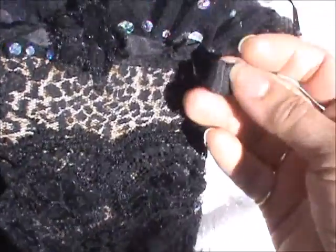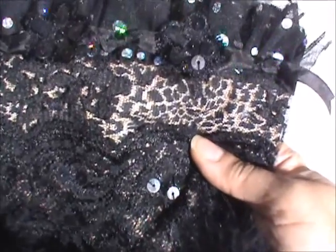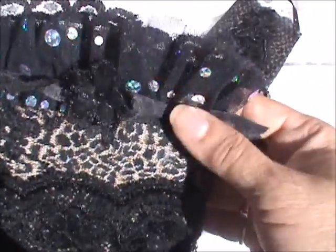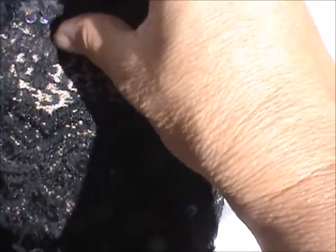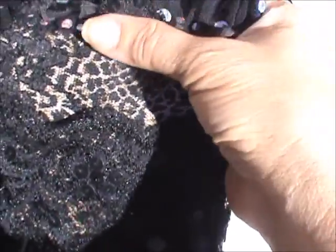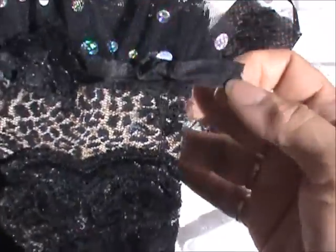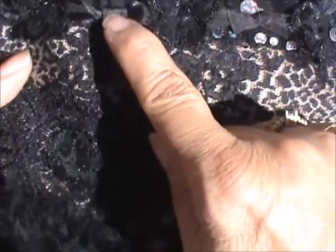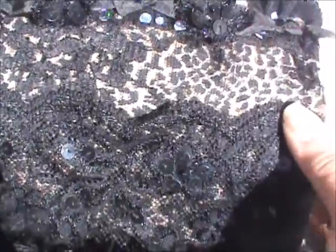When you're working with black — or any monochromatic project — you always want to focus on textures instead of colors. The glittery tulle acted as a really good backdrop for that lace forward piece. I have black seam binding here that I just tied in knots — one, two, three, four knots.